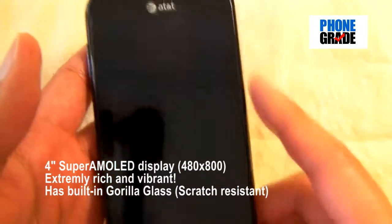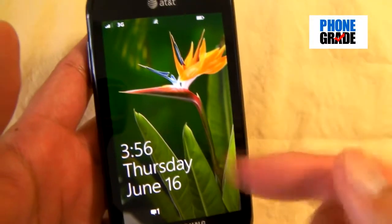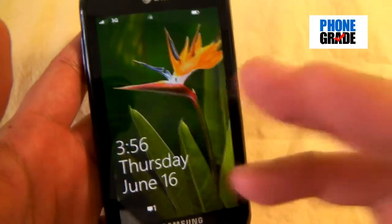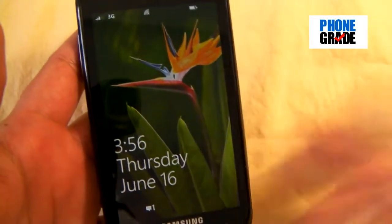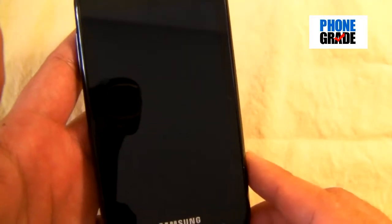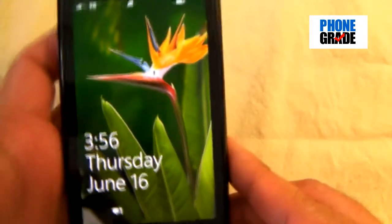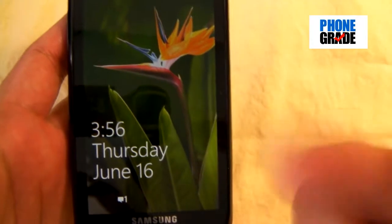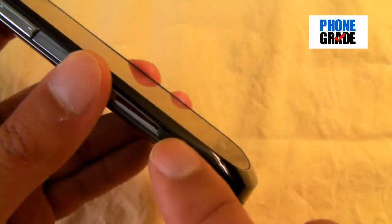You've got a 4-inch 480x800 Super AMOLED display — let me show that to you right here. My goodness, this thing is absolutely vibrant. This is one of the best displays in the mobile market today, other than the Retina Display on the Apple iPhone. The colors are so vibrant and very clear — it doesn't do it justice through the camera, but it's absolutely amazing.